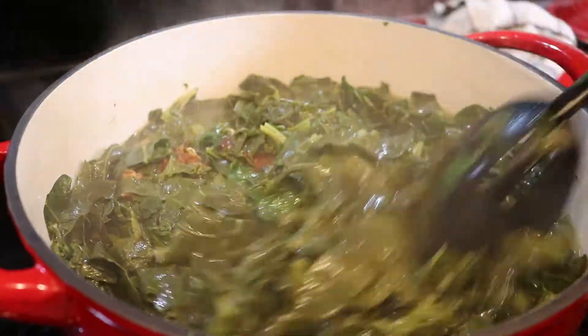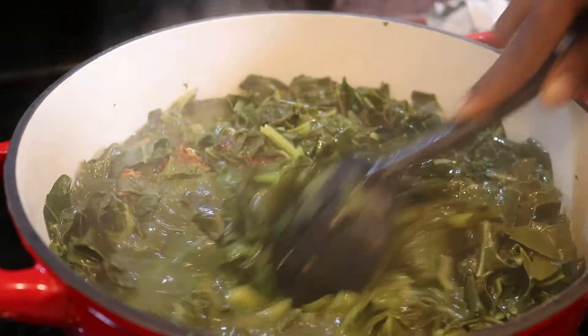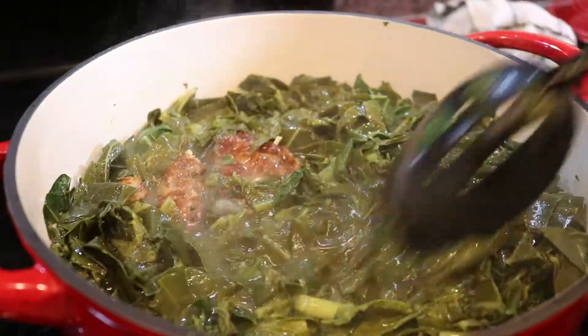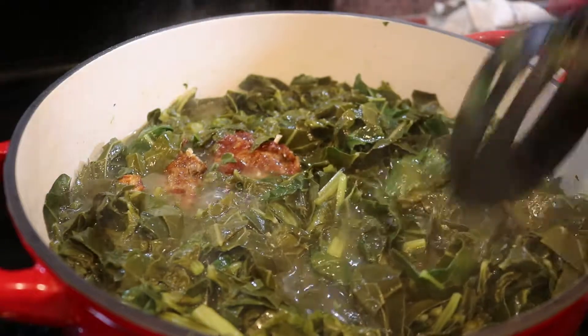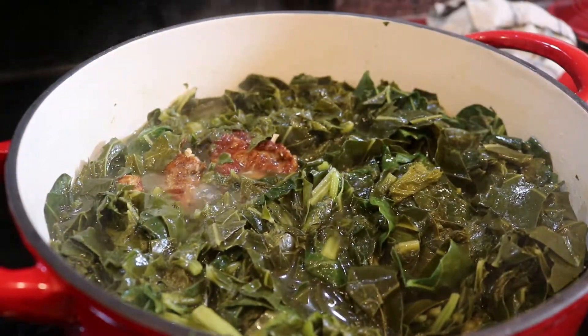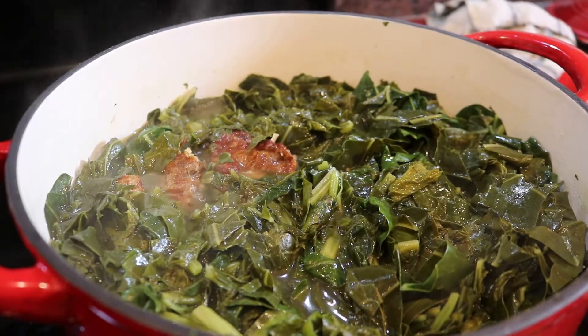The only thing I'll probably do as I give them a final stir is take out a little bit of liquid — it's a little more than I desire — but otherwise our greens are fully cooked and they're ready to be eaten.